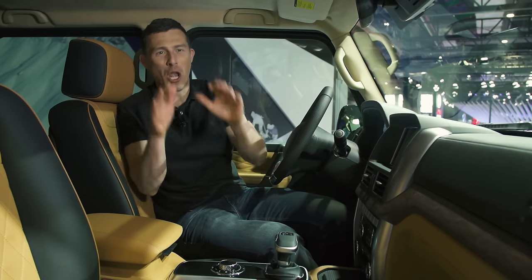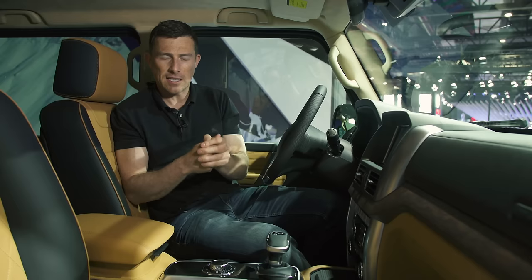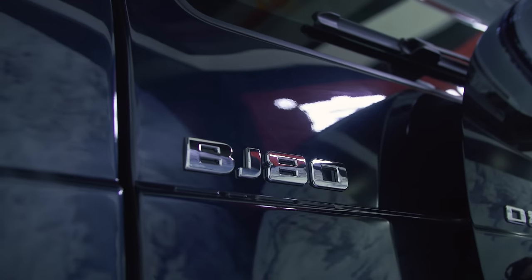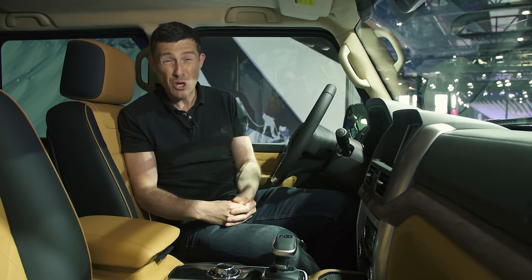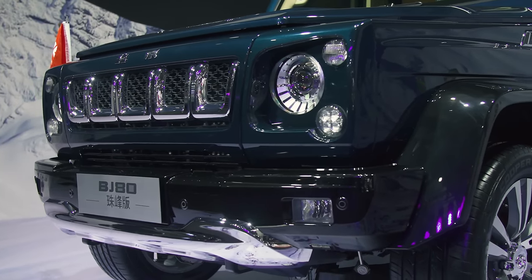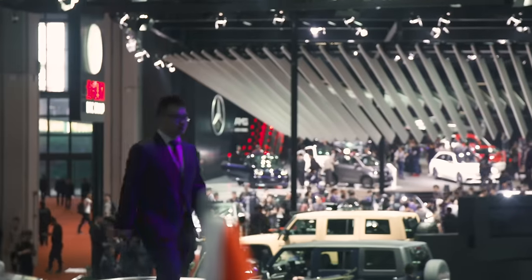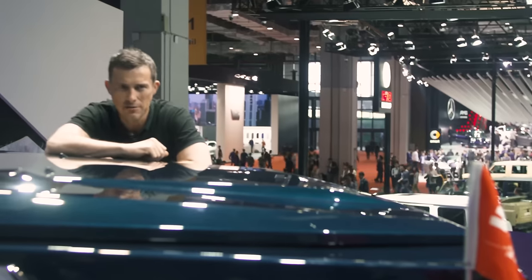This is a lot less expensive than the real thing. This is the range-topping version with a 3-litre V6 turbo, 270 horsepower, and four-wheel drive, costing £40,000 in China — whereas the entry-level G-Class will set you back around £200,000. What's funny is that this car is rather boldly on display pretty much right next door to the Mercedes stand at the Shanghai Auto Show. It's almost like they're rubbing Mercedes' nose in it.